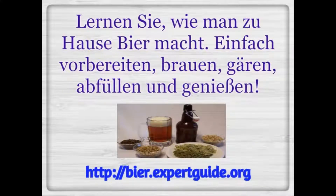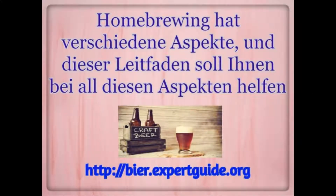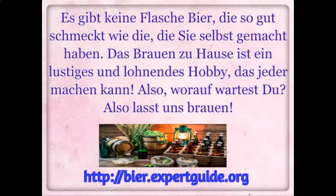Learn how to make beer at home. Simply prepare, brew, ferment, bottle, and enjoy. There are several aspects to home brewing and this guide is here to help you with all of them. There is no bottle of beer that does this quite as good as the one you will make yourself. Home brewing is a fun and rewarding hobby that anyone can do.